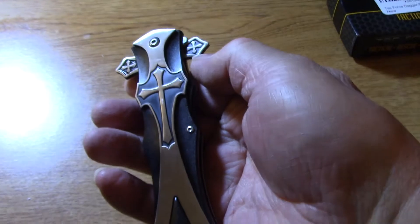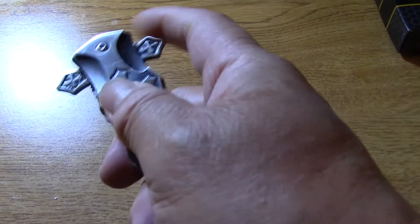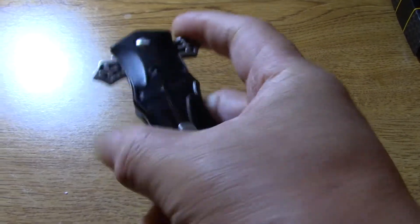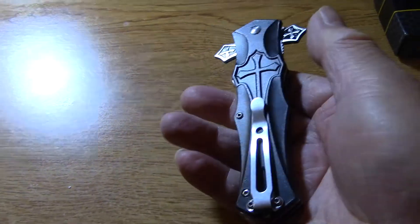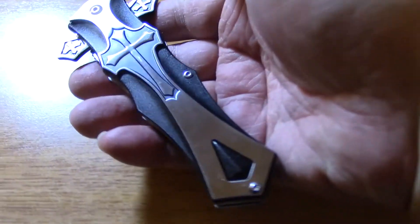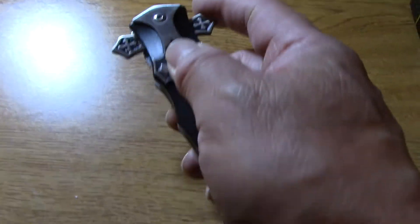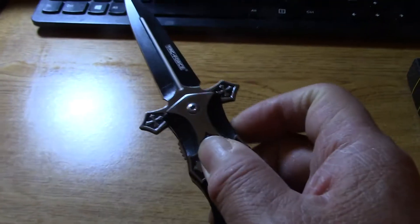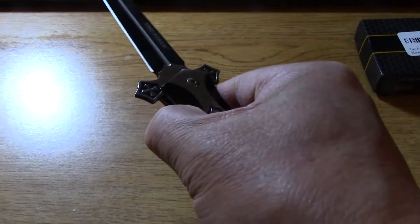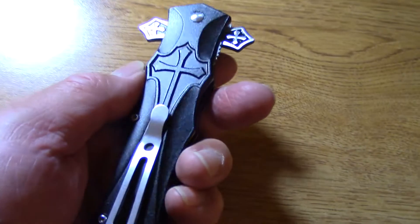Now once you have it folded, how do you know which one to push to deploy — this one or that one? One way to know is: if you're right-handed like I am, always have the silver cross showing, then you press. If you're left-handed, have the black cross showing.